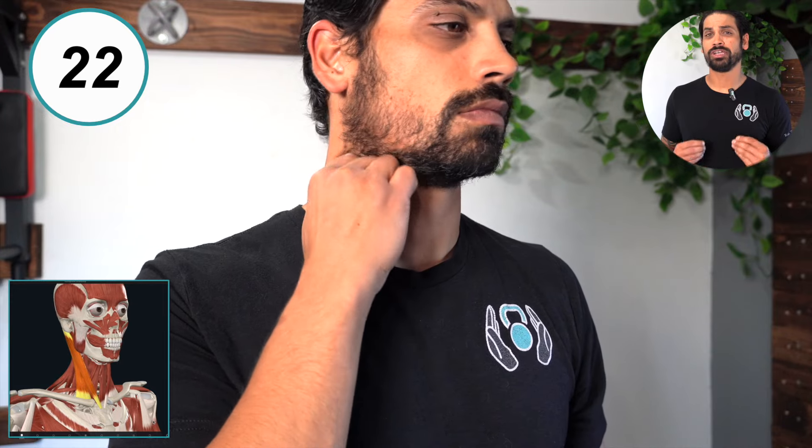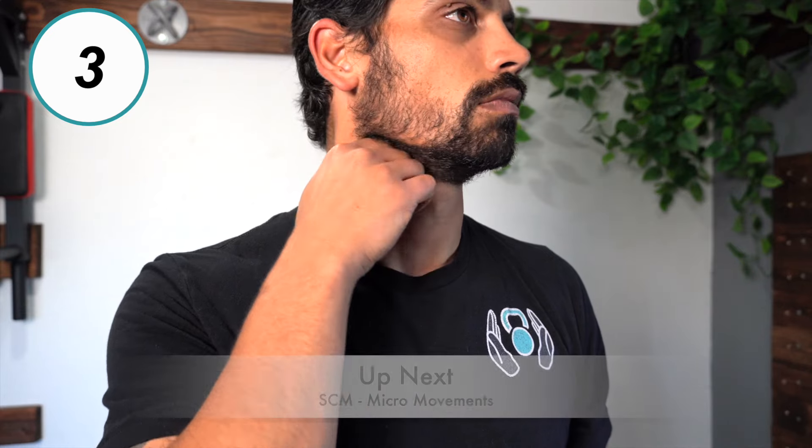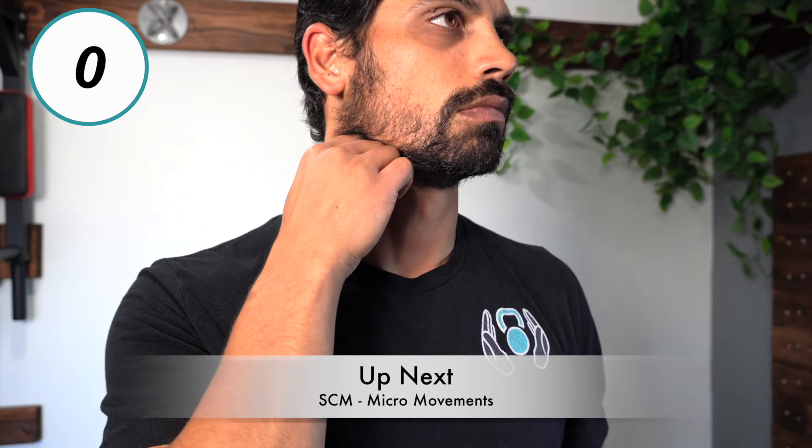Rotate your head to the left so you can grab your right SCM. Begin massaging the muscle out for 30 seconds while also looking for the most tender spots. Now go to that tender spot.